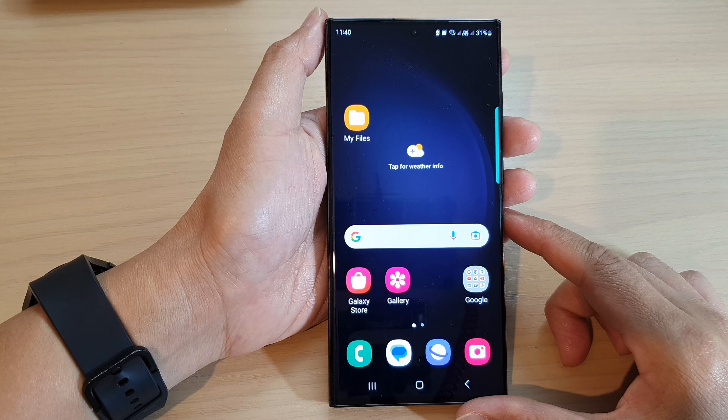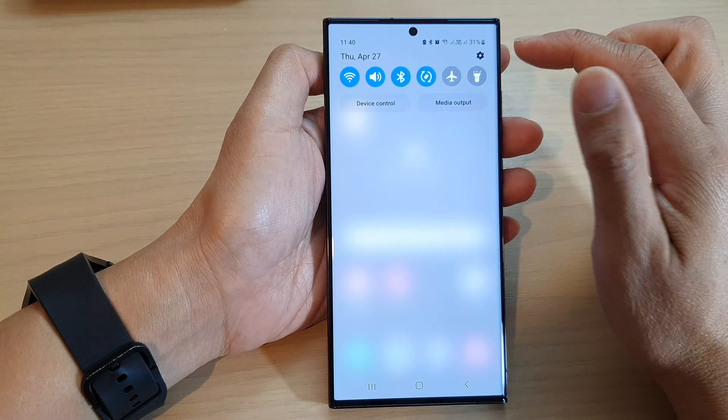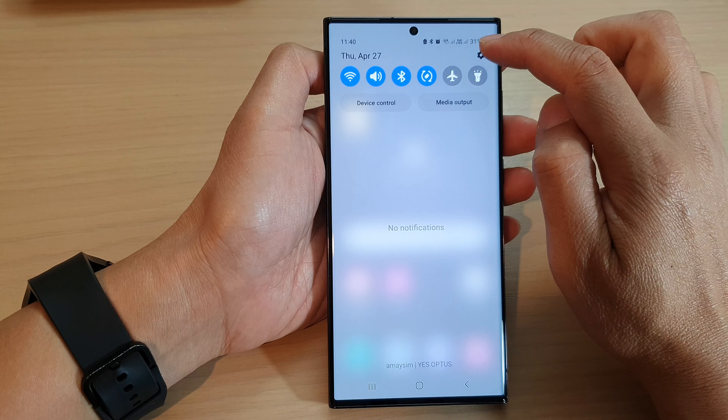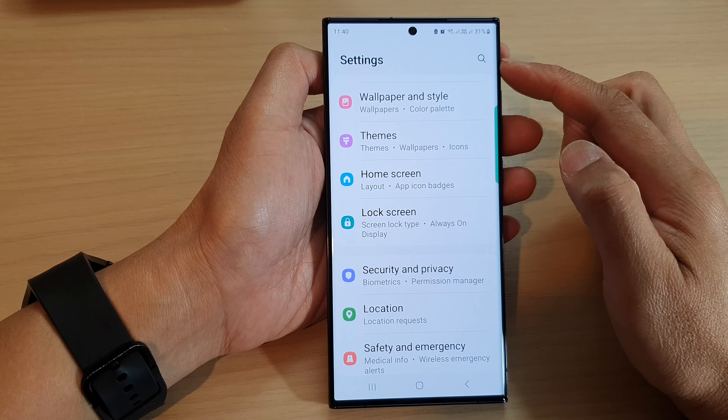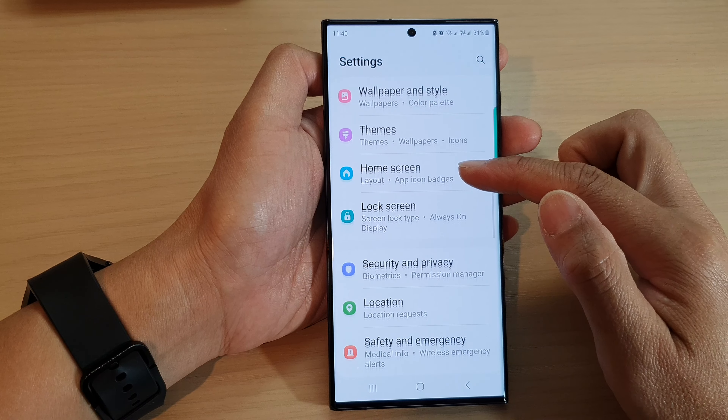First, tap on the home button to go back to the home screen. From the home screen, swipe down at the top and then tap on the settings icon. In the settings page, we scroll down and tap on lock screen.